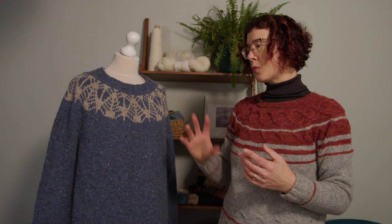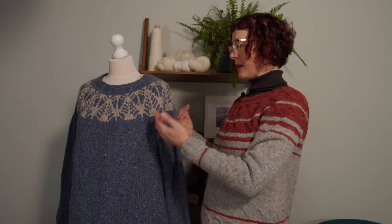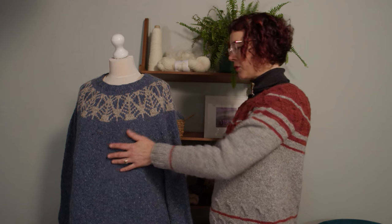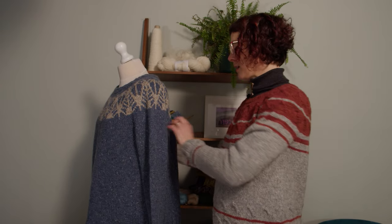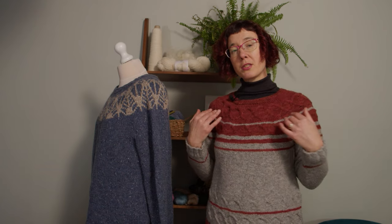If your bust size is a lot larger than the rest of your body — if you're fairly petite with a larger bust — you could try making the stitch distribution uneven. When you divide the sleeves it's normally even: say 100 stitches in the front, 100 in the back, and 50 for each sleeve. But that might give you too much fabric on the back and be a little tight on the front. You could play around with that — take 10 stitches from the back and add them to the front, giving you 90 on the back and 110 on the front.